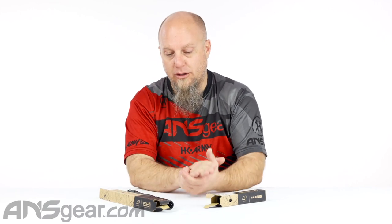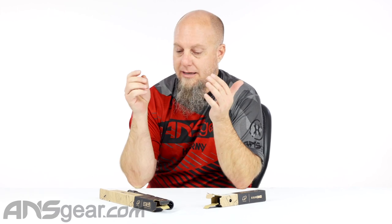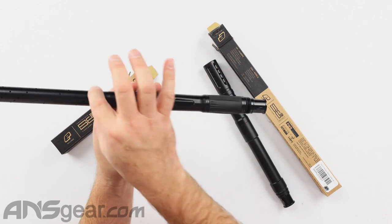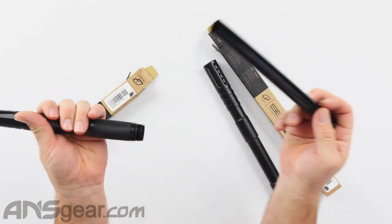If you're unfamiliar with the S63 inserts or the S63 barrel, it is Planet Eclipse's first version of an insert-based system. The original S63 has your back, your tip, and then an insert that slides into it.